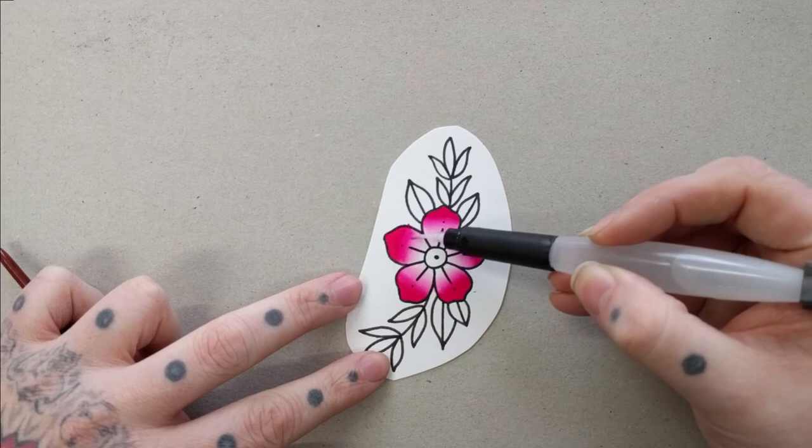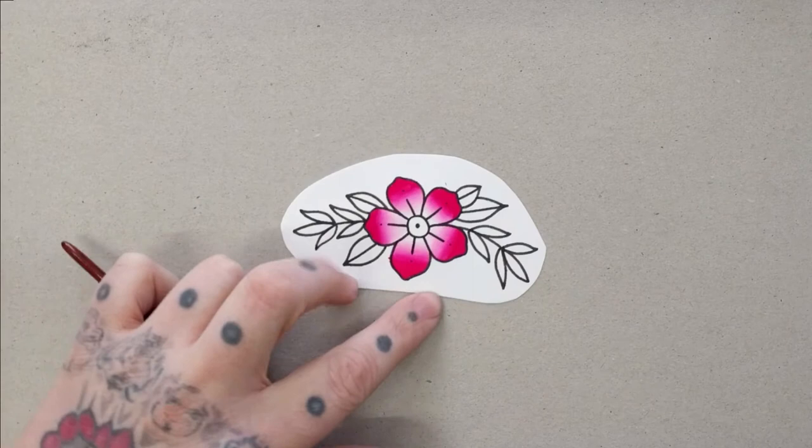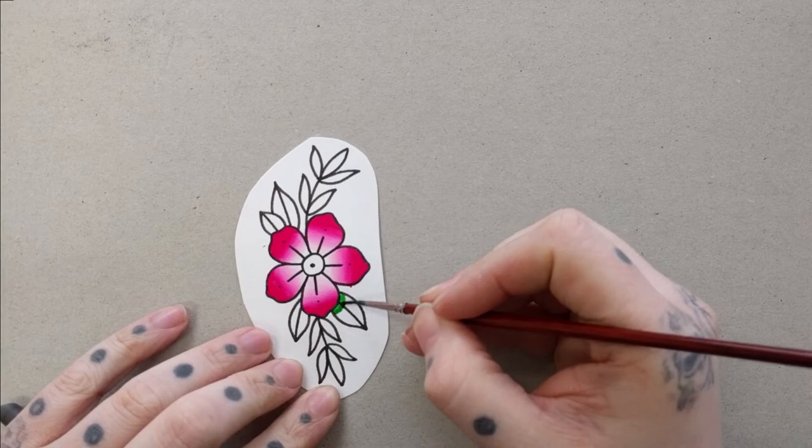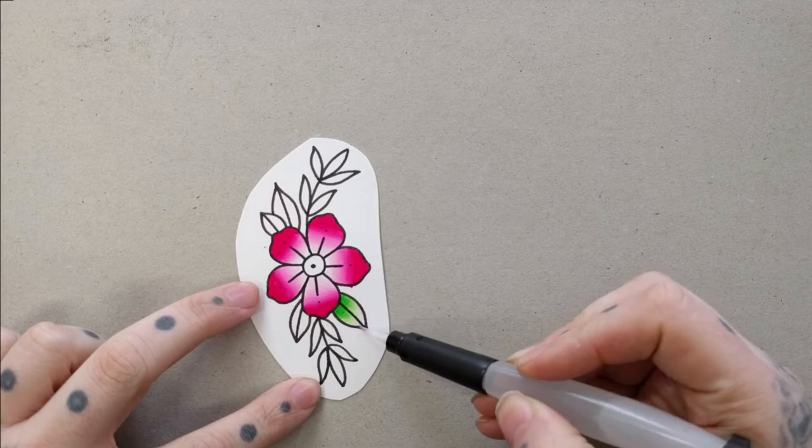I've also found that with dye-based inks they never truly dry, in the sense that you can go back over them with a wet paintbrush even a couple of days later and still start spreading the dye across the paper. So if you're doing something more old school with a heavy black undercoat, putting a colour over the top would just mix in with the black. I'd be tempted to use something like the FWs, which once dry won't be reactivated by water.